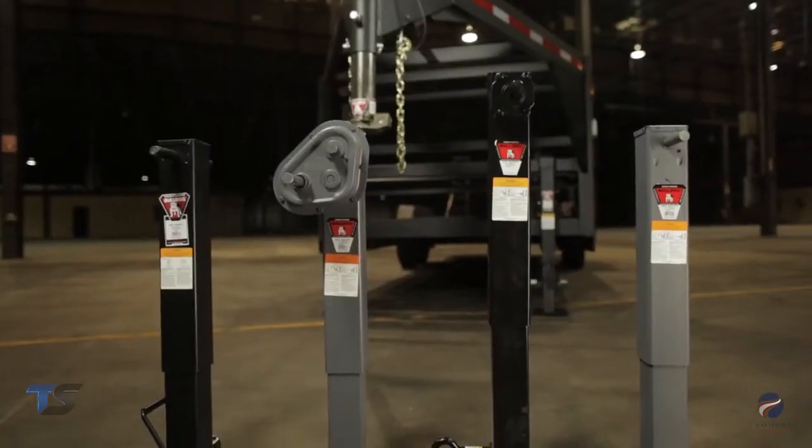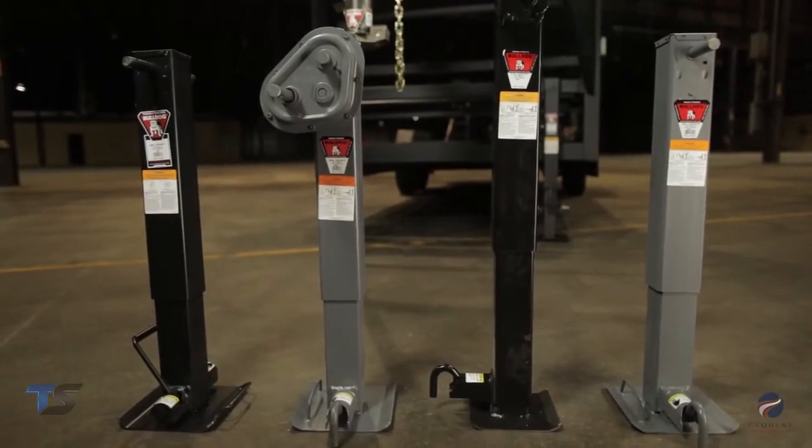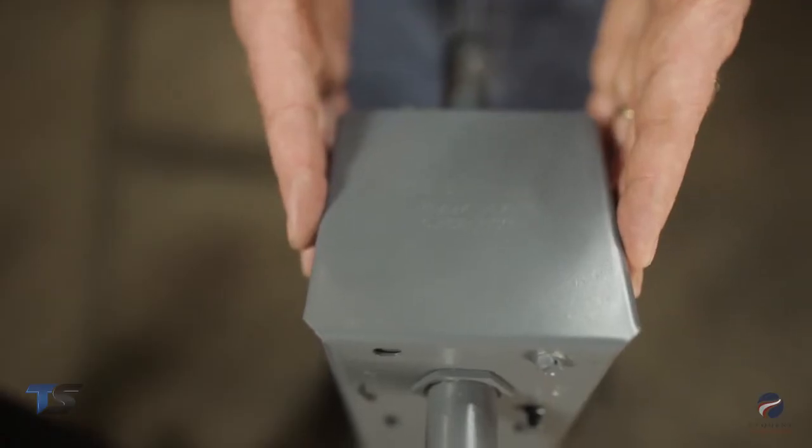When you call for service advice on any of the Bulldog heavy-duty square tube jacks, there are a couple things we'll need to know to be able to give you the best service possible. First, we'll need to know that the outer tube is 4 inches square.